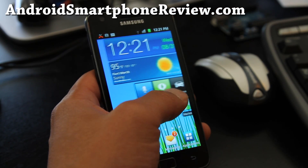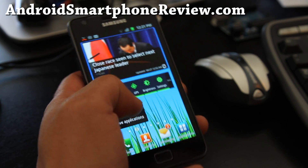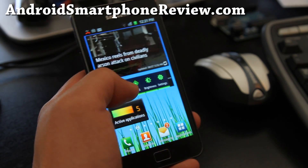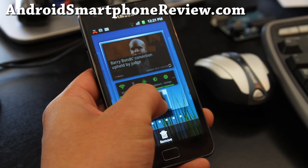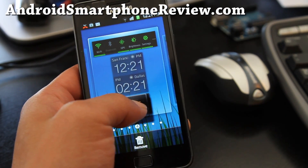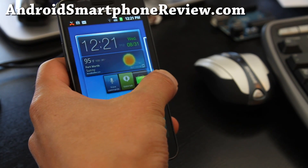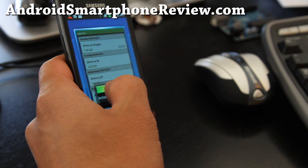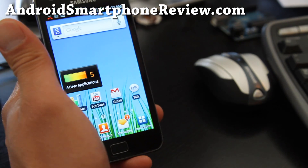You got these widgets — they almost kind of look like Windows Phone 7 widgets but better. Let me show you some of the cool features about the TouchWiz UI. You can go like this and place it, and you can actually move it with the accelerometer sensor. Before, you had to drag it this way, but now it's a lot more intuitive and I can just go to any screen I want and put it in there.